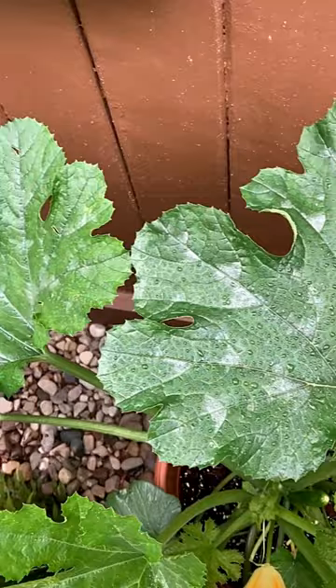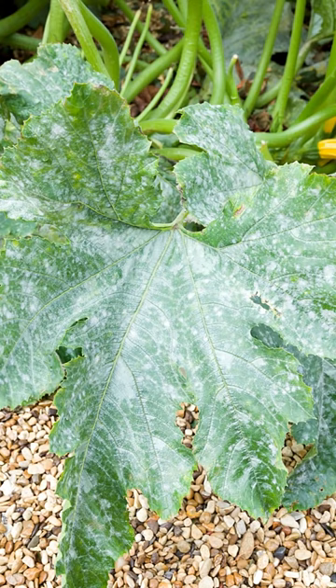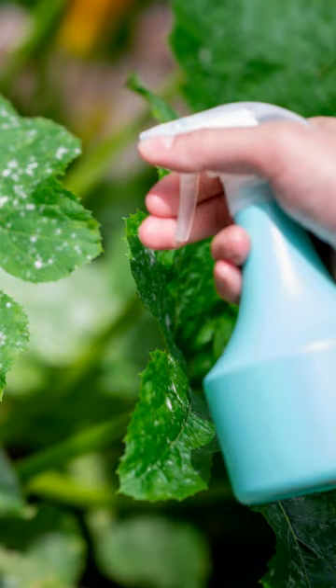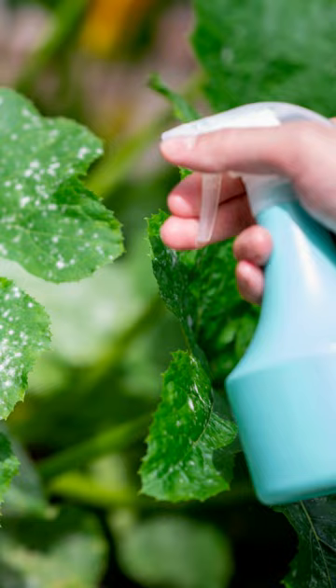However, powdery mildew is a common problem on squash. If your plant has a powdery substance on the leaf, almost as if it was dusted with flour, you probably have powdery mildew that does need to be treated.